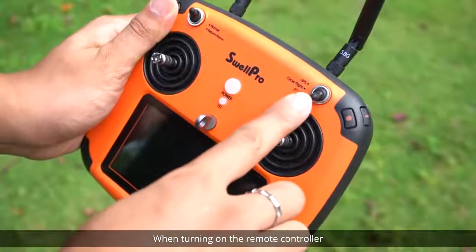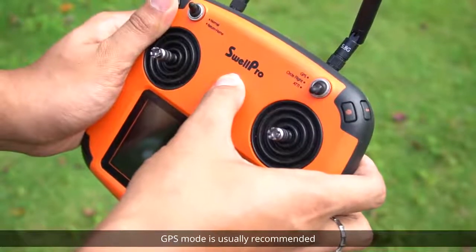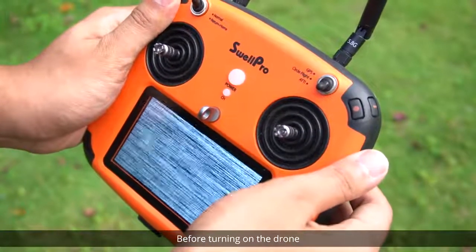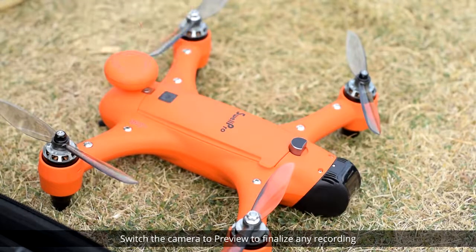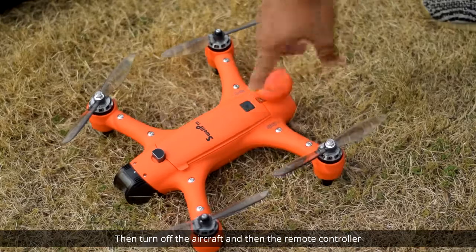When turning on the remote controller, check that the current flight mode matches the conditions — GPS mode is usually recommended. Before turning on the drone, turn on the remote controller. Likewise, when powering off, switch the camera to preview to finalize any recording, then turn off the aircraft and then the remote controller.